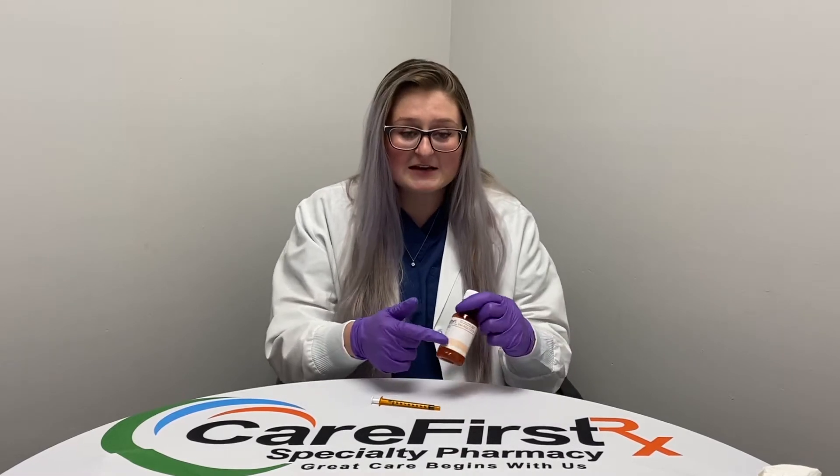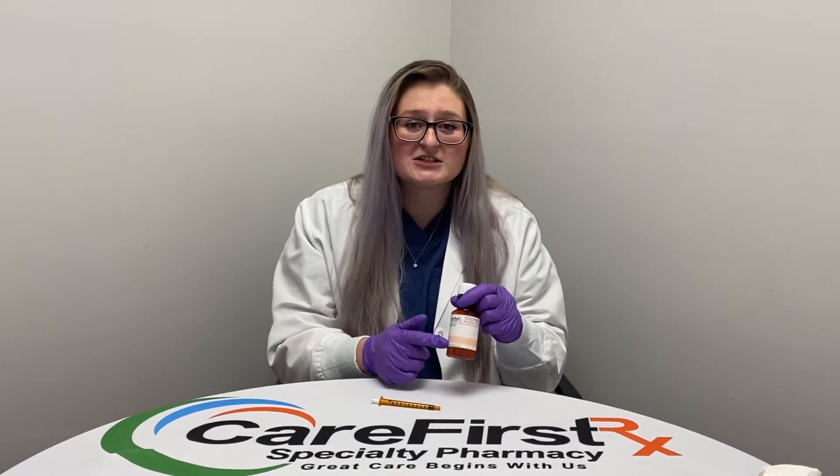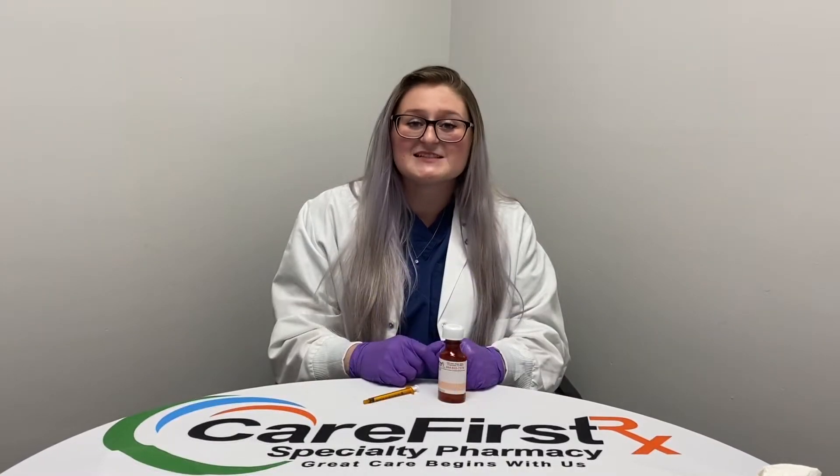Hi, today I'm going to show you how to use your prescribed medication and device. Before beginning, you want to read and follow any directions and instructions on your prescription label as provided by your doctor. When handling medication, you want to wash your hands thoroughly with soap and water, or you can wear disposable gloves if desired.